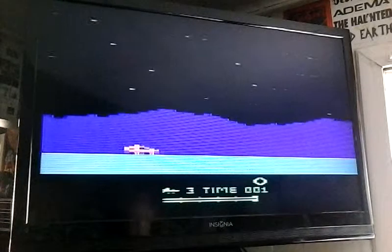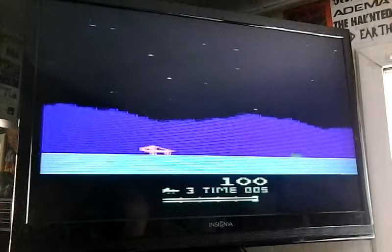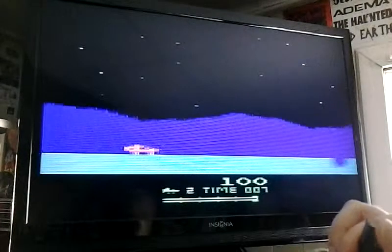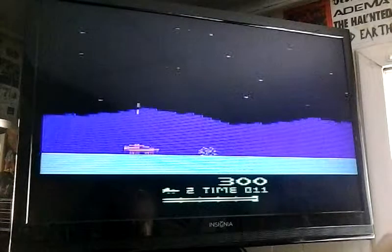It starts off fairly nice. Graphics are somewhat okay. The buggy is very scalable. You've got to jump with your joystick — there's only one button.